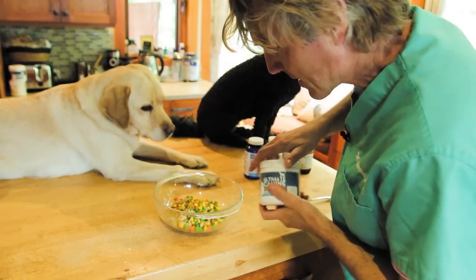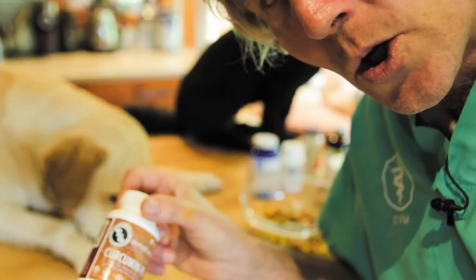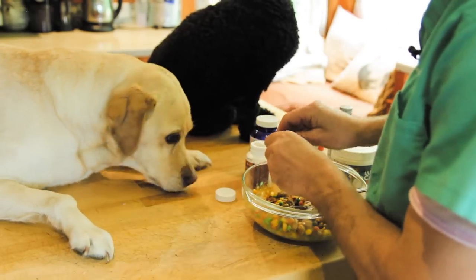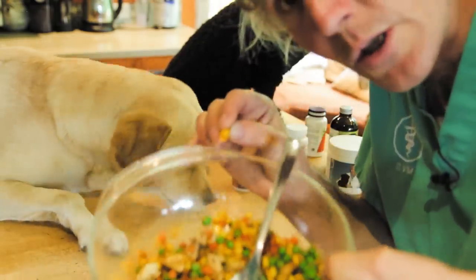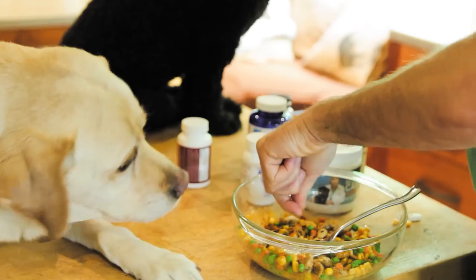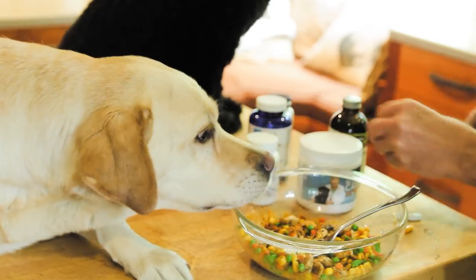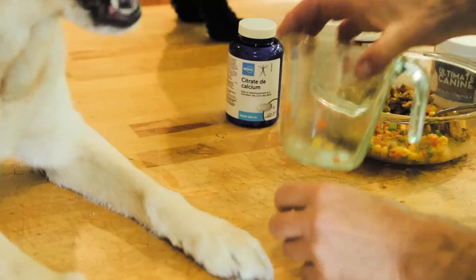Just one scoop of my supplement, Ultimate Canine — pippy's dream. Some additional 95% curcumin. Fish oil capsules — fish oil is good for you and me. Some additional calcium — I'm going to crush it up, although I think you don't necessarily need it crushed, but not every dog will eat a whole calcium tablet.